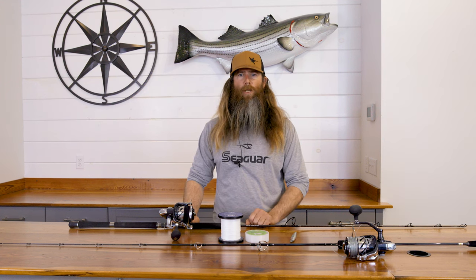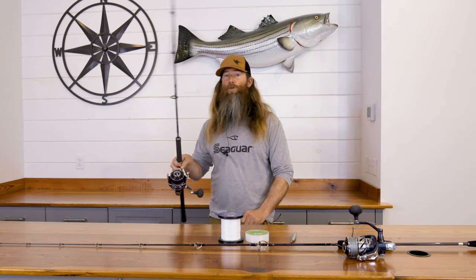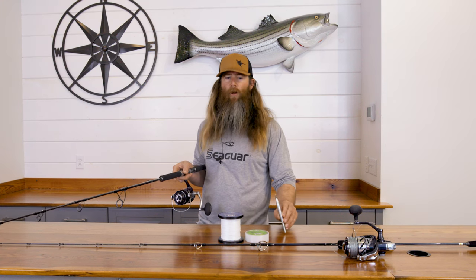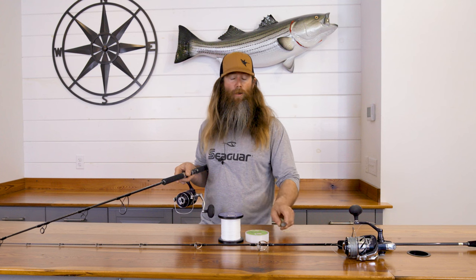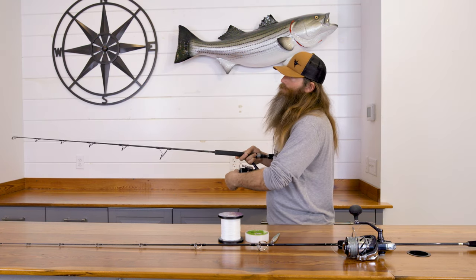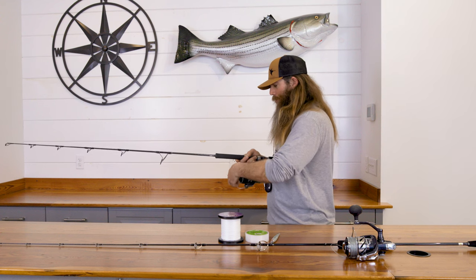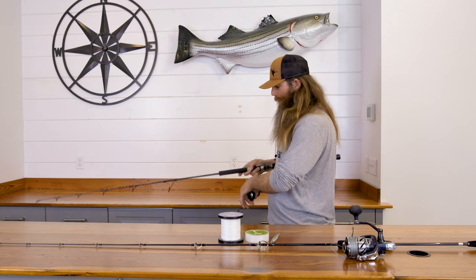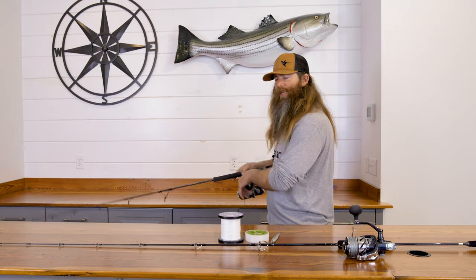We had a couple different techniques that you're going to see in the show. There was one you could call the Chris Megan — which actually isn't named that, but it did work very well. Because the sand eels at certain points of the day were very tight to the bottom, the tuna fish almost will grub. So by having your jig stationary and just kicking up very little bits of sand, they will eat the jig off the bottom. When you can see them on the graph in different positions, we would jig with a little bit different cadence. The easiest way to describe it is you can almost spin the rod around the handle of the reel — you almost don't even have to move the handle, and that is just your basic cadence for working the jig.